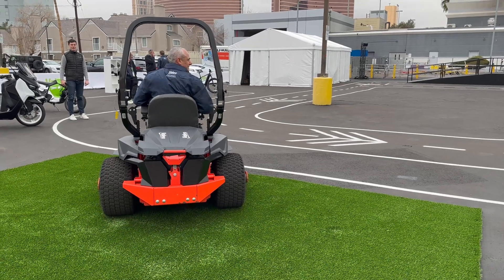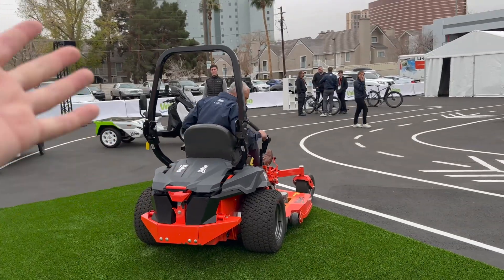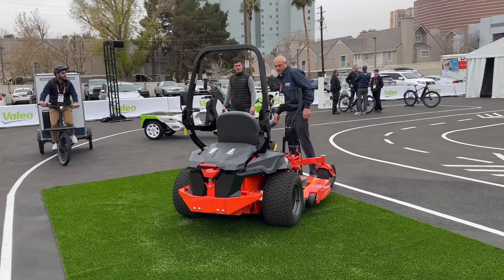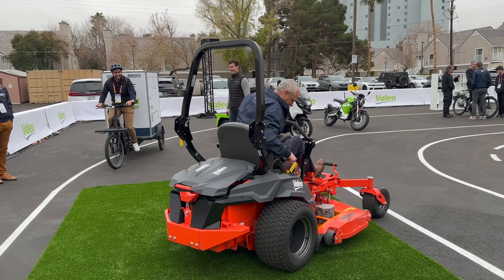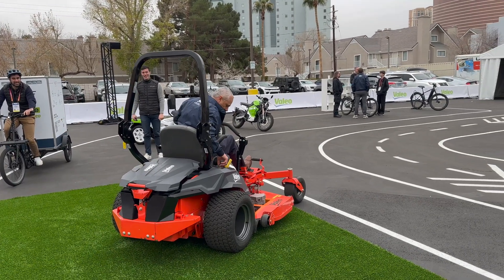Wow, that is super cool. Thanks Patrick for showing us that — that was awesome. Electric lawn equipment is coming, and we'll be covering it right here on this channel, starting with Valeo's motor demonstrations, controllers, and all the rest. If you happen to be buying a unit, keep an eye out — it might just be powered by Valeo. See you on another Out of Spec Scoots video soon. Thanks for watching, bye bye!